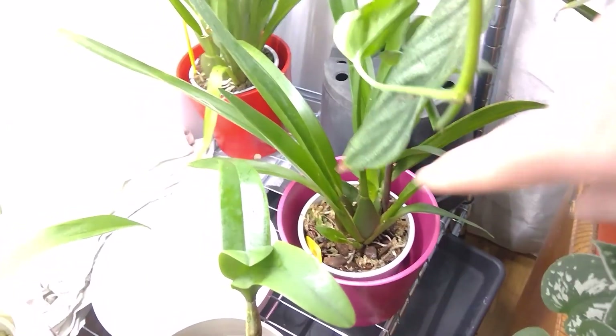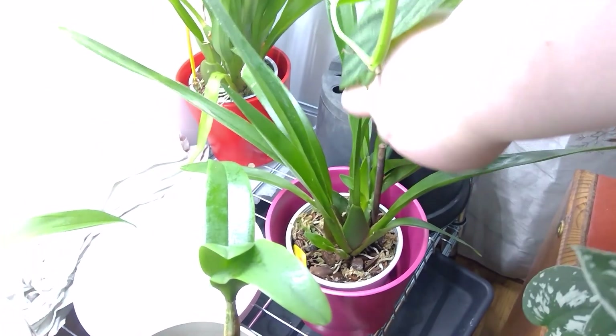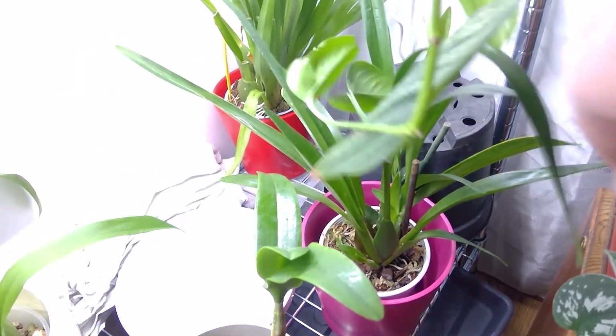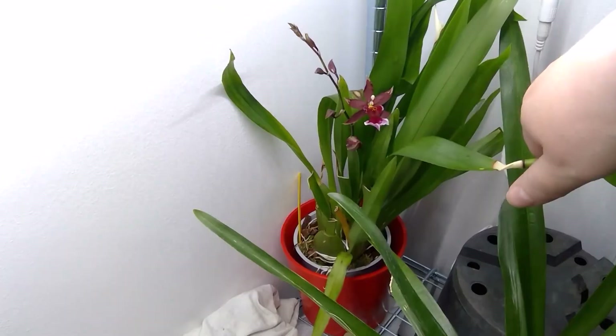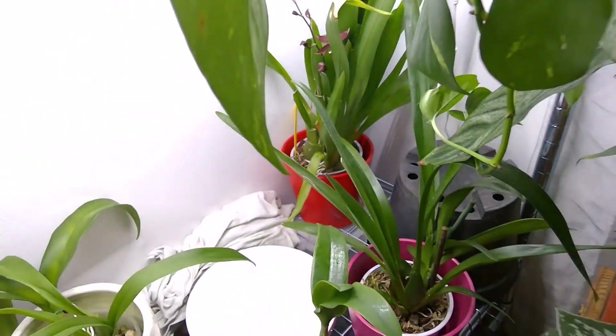And this one started to bloom - I'm going to make a spotlight video about that. So that's the one which is blooming there.